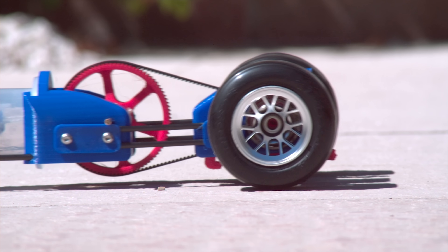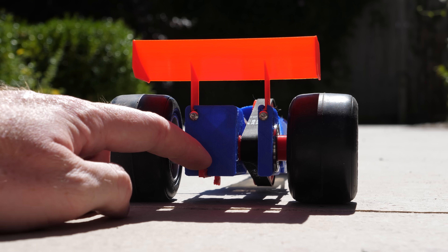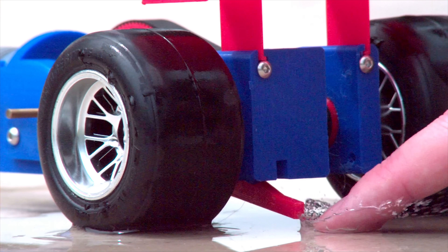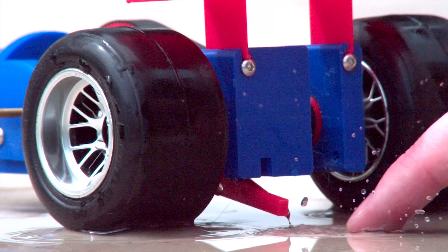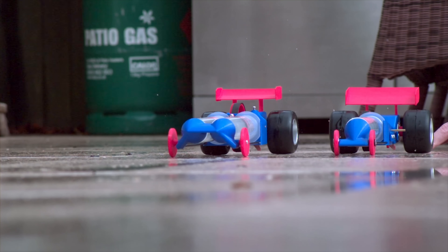All it needs now is a rear wing to complete the dragster look. But there's one thing missing — how can it be called a dragster without performing a burnout, even with wet tires? I think it needs more power, so I built a version 2.